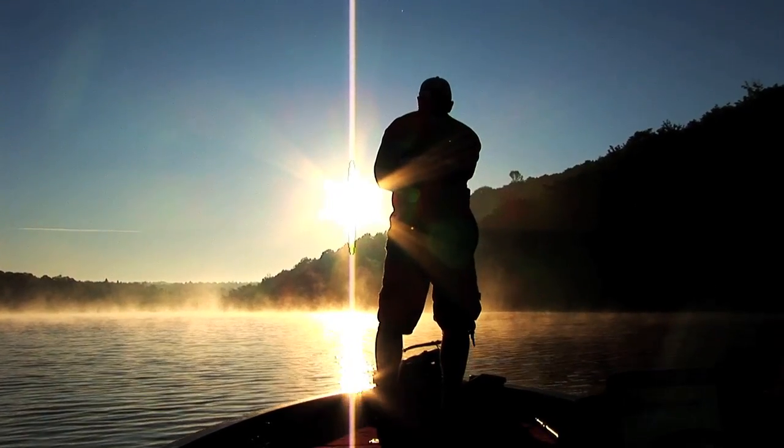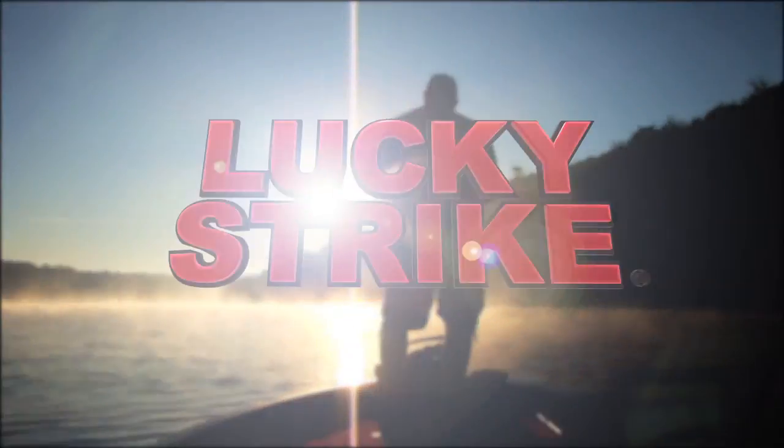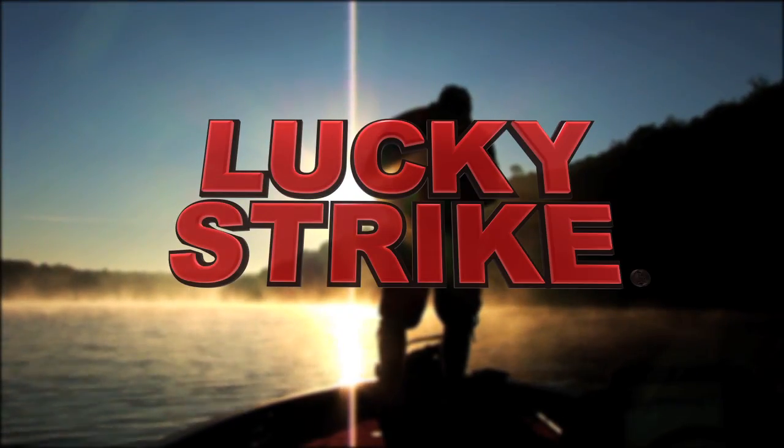And now it's time for the Cottage Angler presented by Lucky Strike. More fish fight with Lucky Strike. Hey guys,